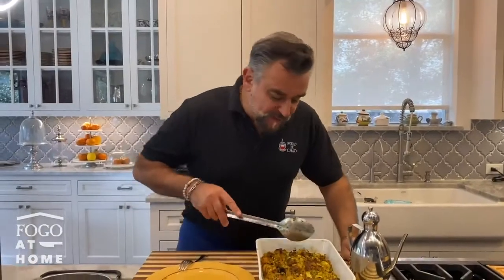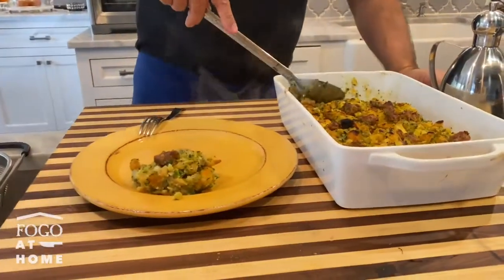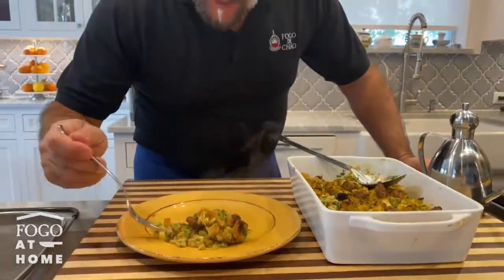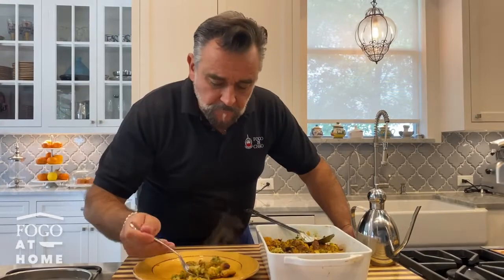Now we are ready to bake it in the oven at 350 for about 20 minutes. It just came out of the oven nice and bubbly and looks like it's going to be a beautiful side for Thanksgiving. Let me taste it — I always need to taste it. Perfect. This is one of those recipes that if you let it rest a little bit, or even make it the day before and bake it the next day, it's even better. Enjoy, have a great Thanksgiving and remember always that cooking is an act of love. Ciao!